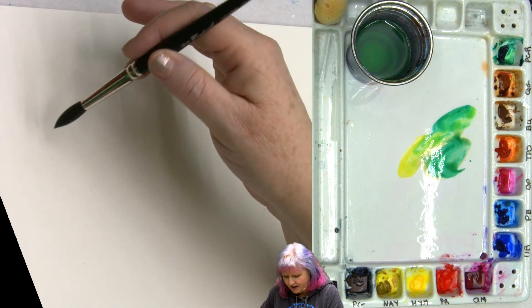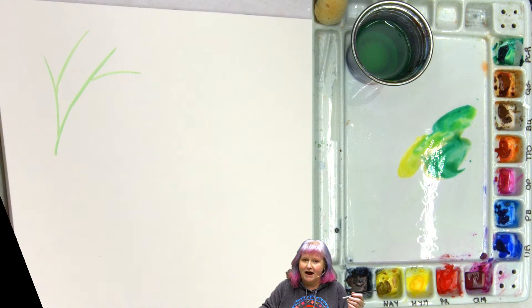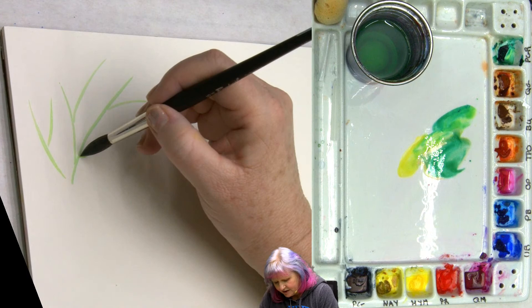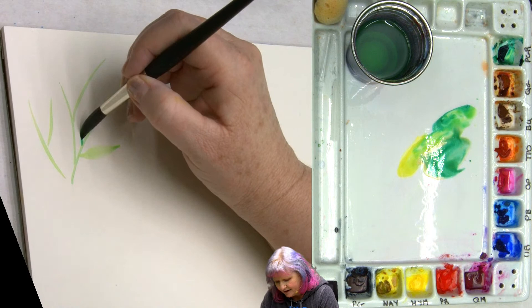We're going to take our brush and do a very light little curve line, maybe another little one here — that's a nice stem to begin with. Maybe come in and take one in an opposite direction so it has a nice kind of way to go. We've got this stem, and then what you're going to do is come out a little bit on the toe of your brush — see that? And you're going to press down and release. You can see I got a slightly darker green: press down and release.